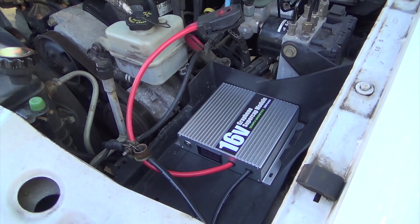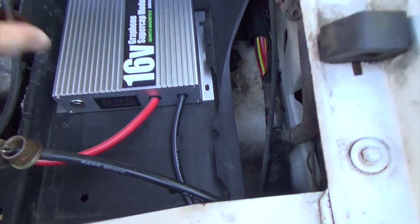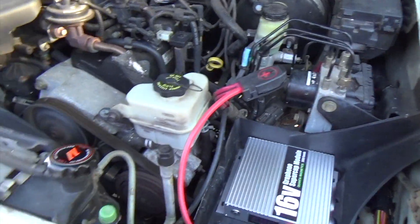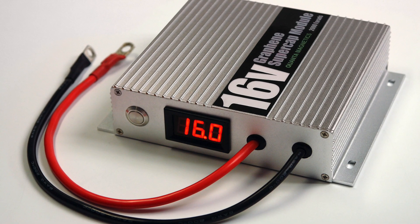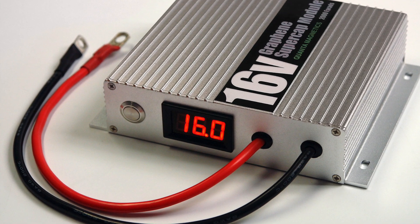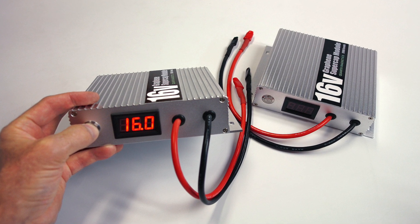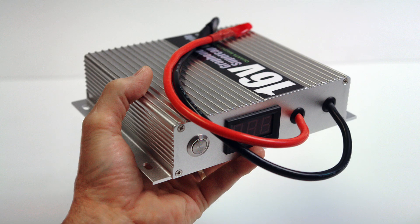There it is — that little thing will start this four-liter engine over and over. Our new 16-volt super cap module has 24 pieces inside. What you're seeing under the lid is two series-connected groups of six graphene caps each; another 12 more are underneath. By pressing the momentary switch on the left you can see the state of charge at any time. We offer these modules at our website as single units.